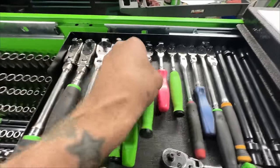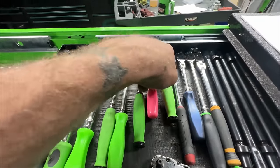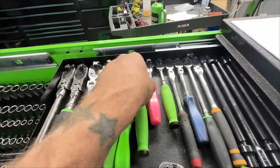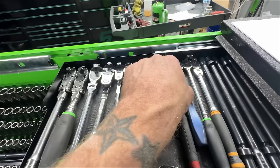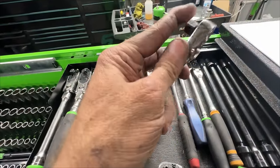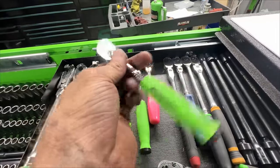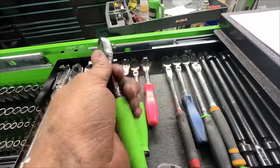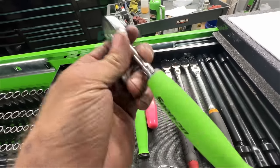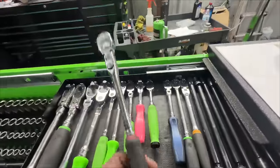I've got a few of these combo ratchets - three-eighths inch head with a quarter inch body. These are my favorite ratchets - they're so awesome when you're in a tight space and want to use three-eighths inch sockets but don't have room to spin a full three-eighths inch ratchet. These are amazing on exhaust manifolds and stuff like that.